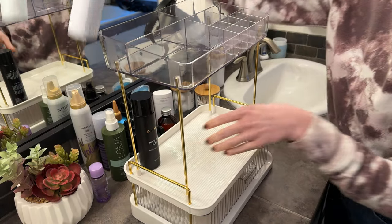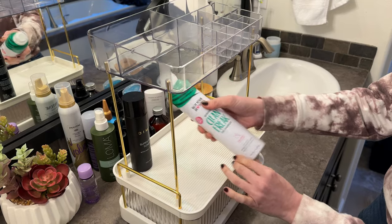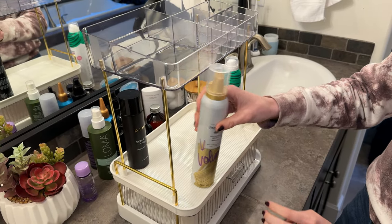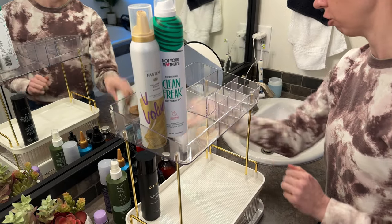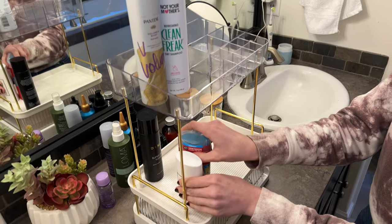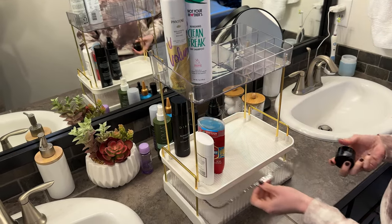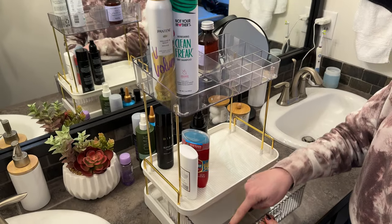There are a lot of tall things, so you can see this doesn't quite fit. Really tall things like my dry shampoo don't fit, and my mousse is a little bit too tall as well. I could put those in the upper ones if I wanted to. A lot of my other smaller products can go here, and there's a drawer down here where I can put some of the littler products.